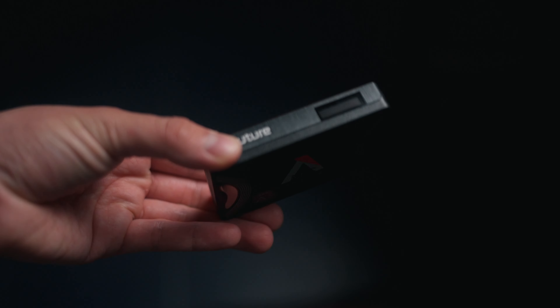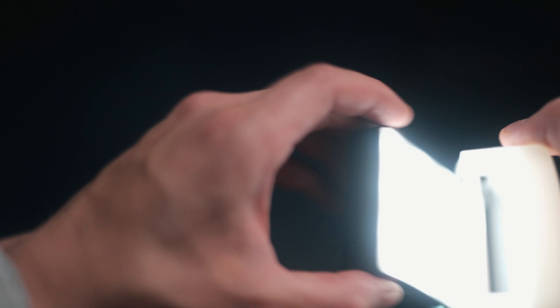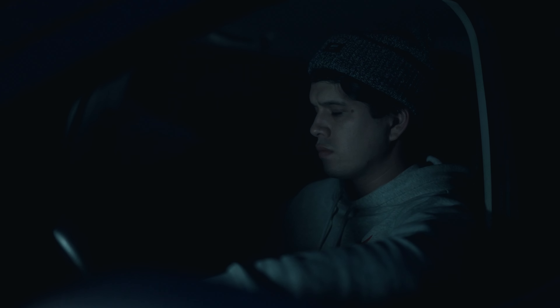I've tested several of these types of LEDs — for example, one from Freewell and one from Sandmarc — and this Amaran MC is the best one yet. It has very strong magnets at the back, a diffusion box at the front, and you can change the brightness, saturation, hue, white balance, or even use it to create practical effects in filmmaking. The battery life is quite good as well.